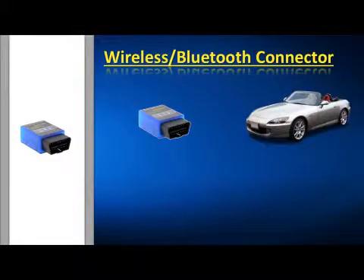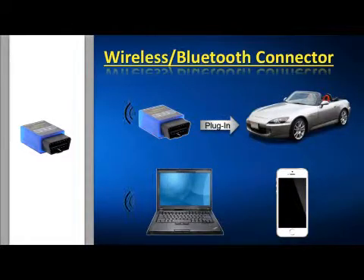To go wireless with your computer or cell phone, we've included a special wireless Bluetooth adapter.